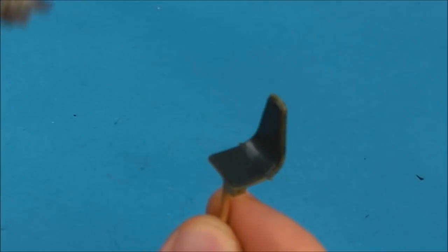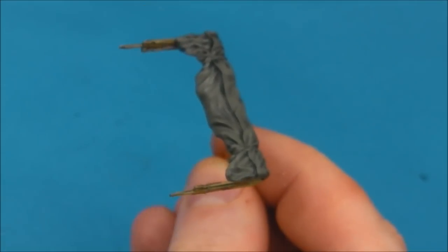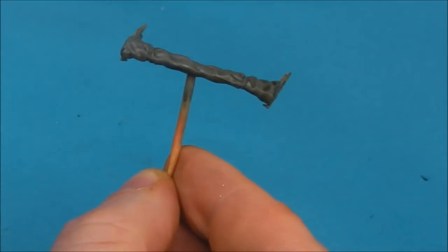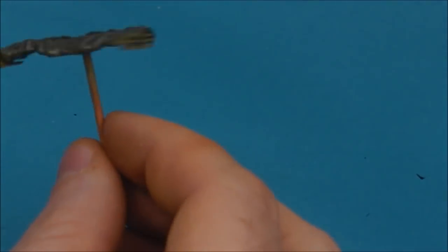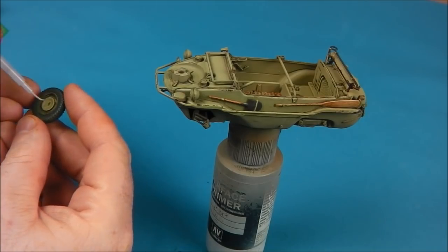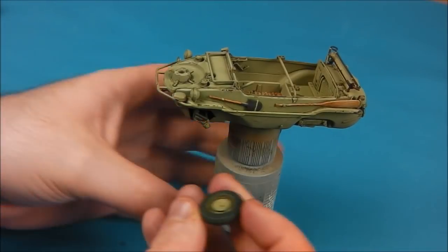As you can see the canvas work — what I did there was I just laid some Citadel Agrax Earthshade once I painted it, and then I put some of that XF-55 buff sprayed over it, and that got me a nice little end effect. I didn't really spend any time on it. But now with the varnish allowed to fully dry — I left it for about 24 hours — now I'm going to start assembling our model.